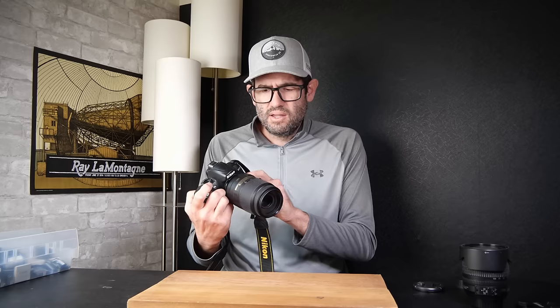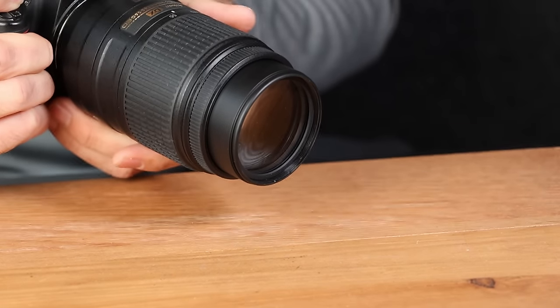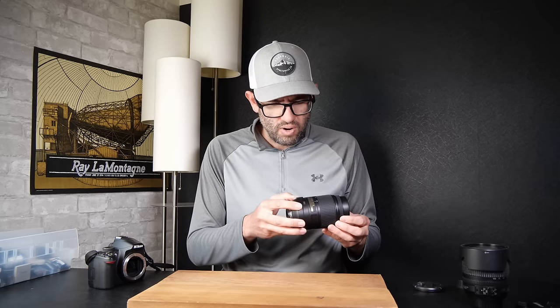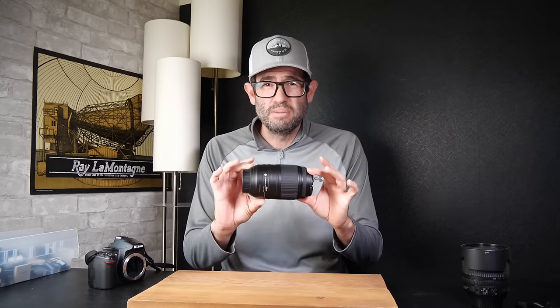Set it to autofocus and we're going to test with VR — vibration reduction — on. We're looking for the lens to move in and out and focus properly. It does take a picture and autofocus is working. This 55-300 covers a pretty good optical range and is a big step up in performance from generic Tamron or Sigma lenses. I really like the 55-300. The value in the used market in very good condition is going to be about $150 on this lens.